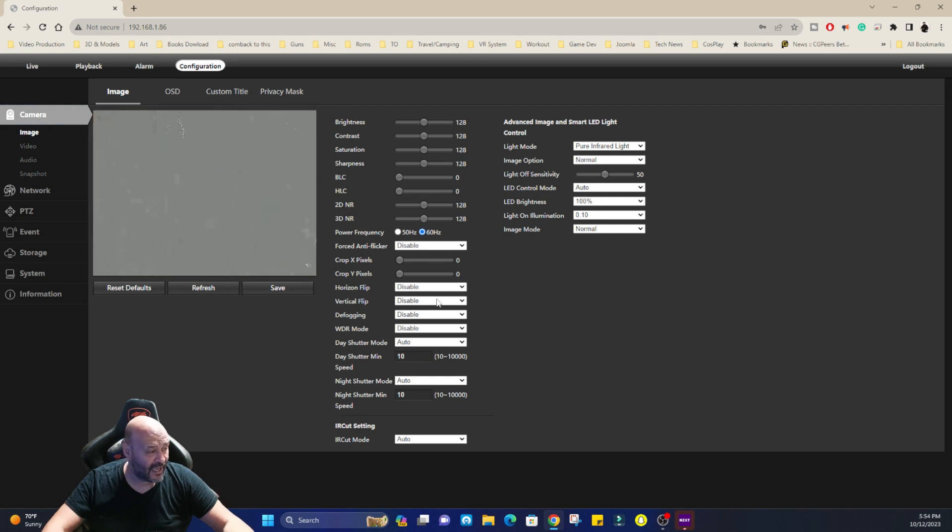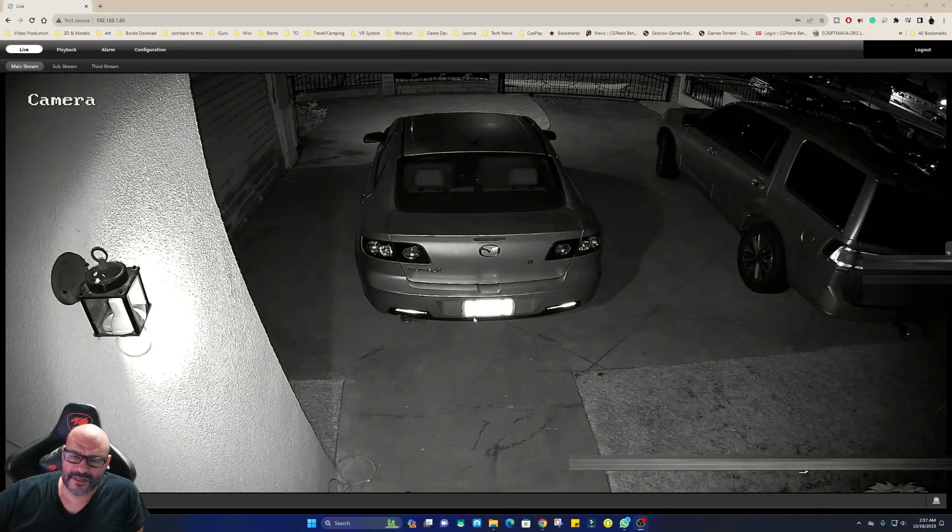You can change the LED lighting and flickering settings, with many different options available. I had to lower the resolution — it's a 4K camera, but the distance was a bit off for me, so I reduced it to 2K, which still looks great. The camera is sitting at the front of the house, a couple of feet from the router. If you have an existing recording system, you can plug it in — as long as you have the username and password, you can set it up on any platform.